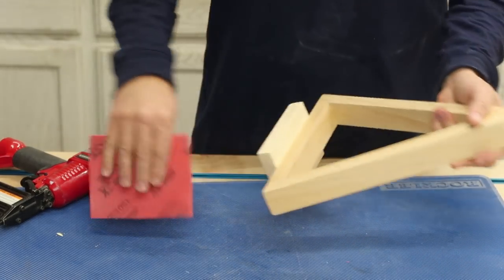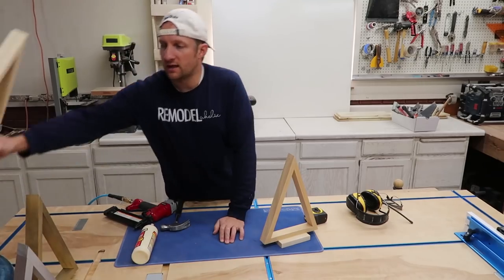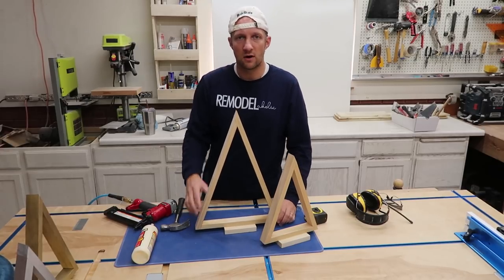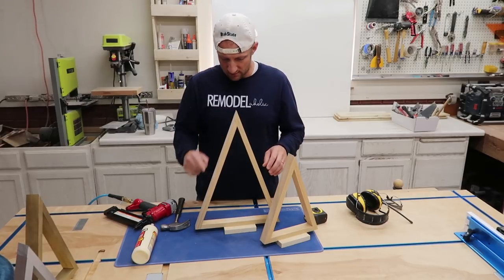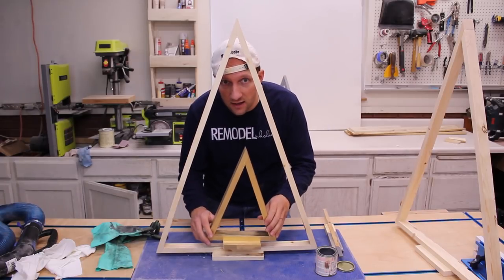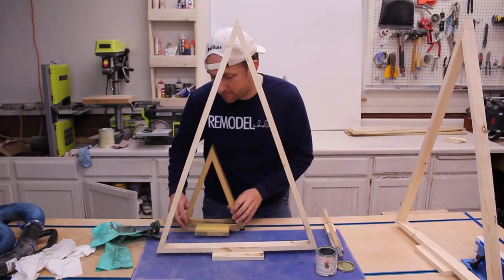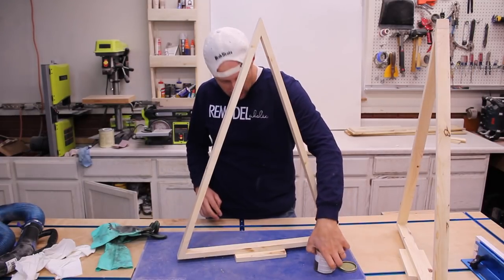I'm gonna take it outside and just spray paint it, just like this one. I went ahead and created a taller version too. All I had to do on the dimensions is add two more inches to each length of the board to create a bigger tree. We started with this little guy and thought, let's make a bigger one. I'm gonna stain this one weathered gray by Rust-Oleum.